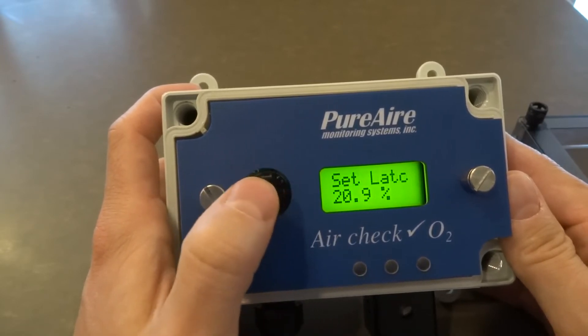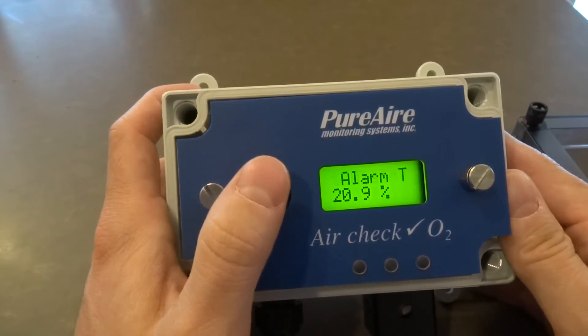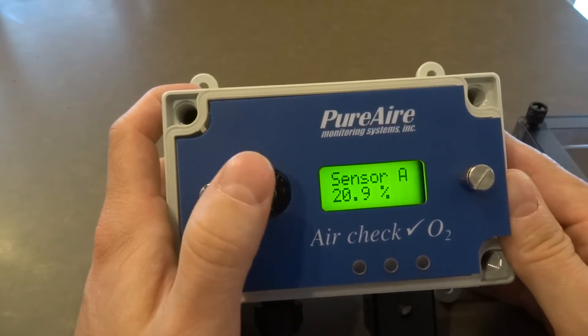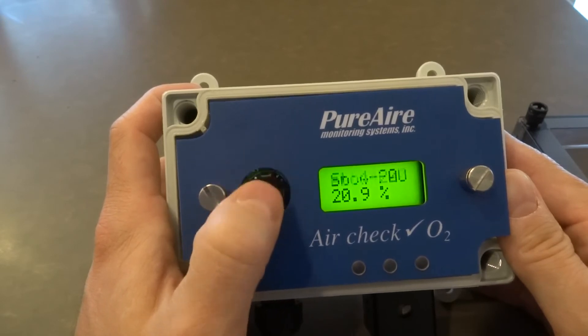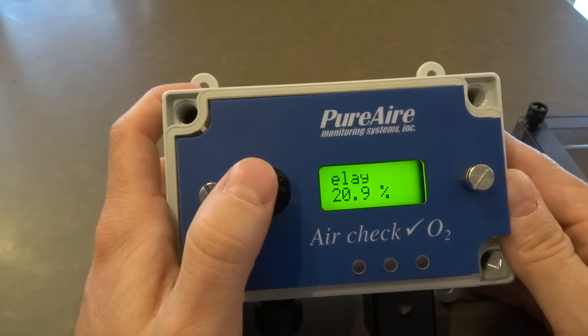So now I'm going to go through the menu. I'm going down, and you can make adjustments. You can adjust the alarms, adjust the sensor adjustment, change the password, change the 4 to 20. What I want to do is just do a quick change.